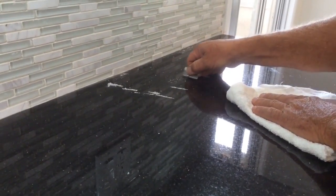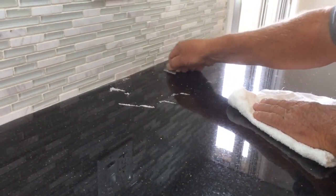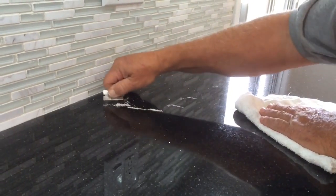On black granite countertops, traditional sealers leave a plastic residue on top of the counter, leaving it dull and lifeless.